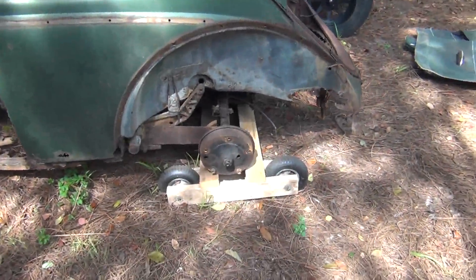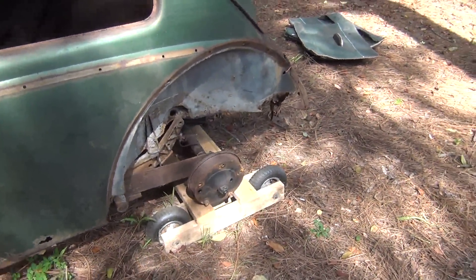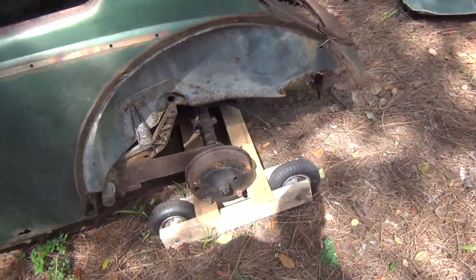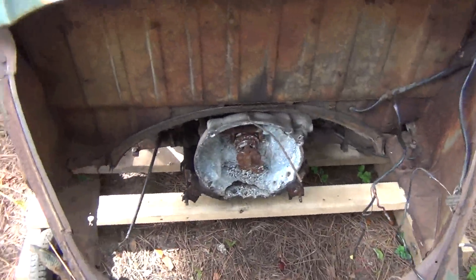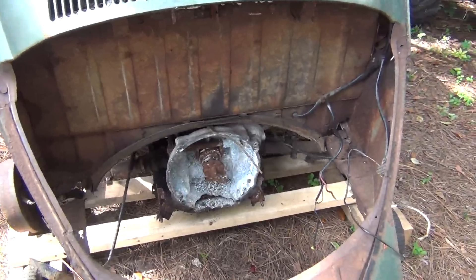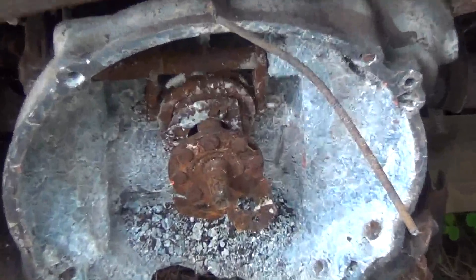If you remember, I got the drums freed up on the 56 Beetle, but I had a problem with getting the transmission to turn. Later when I attempted to rip out the engine, I discovered that the engine was not only fused to the transmission — the cases were actually fused on the bottom — but the clutch was also fused to the input shaft right there in the middle.